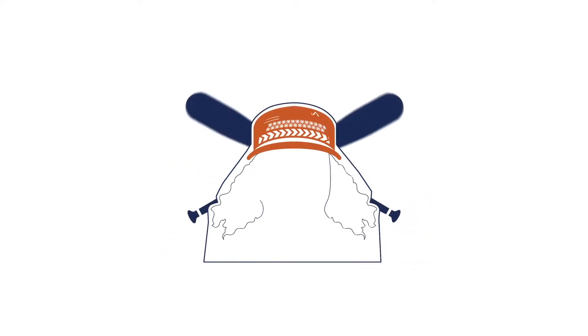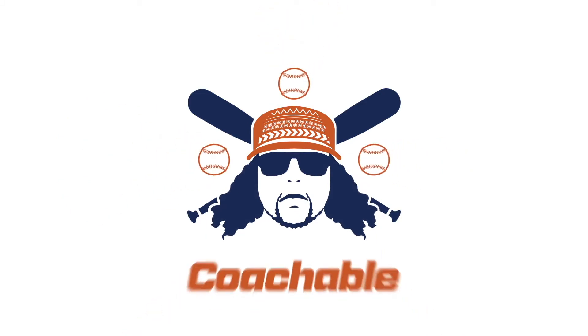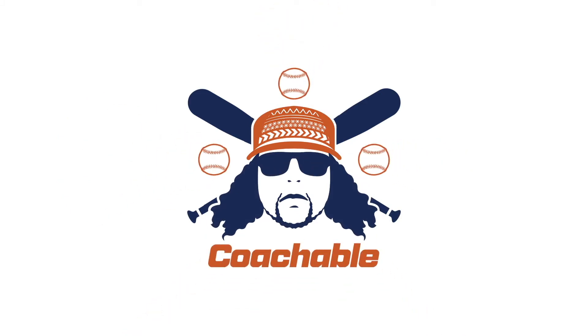High drive! Left field! It is out of here! Hey guys, this is Coach DJ here for some more coachable content.